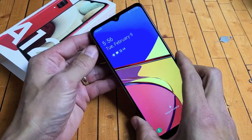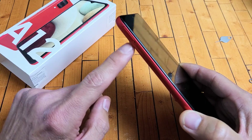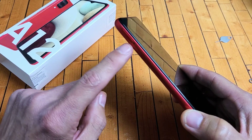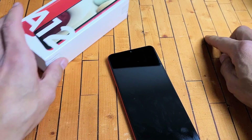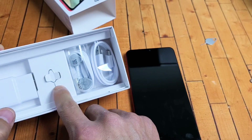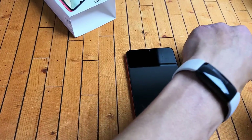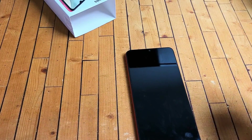First thing we're going to do is eject the SIM/SD card tray, which is on the top left-hand side. You'll see a little hole there. Go ahead and grab your SIM ejection tool. If you don't have one, it comes in your A12 box. You can also use a different phone's SIM ejection tool as long as the needle is kind of long.